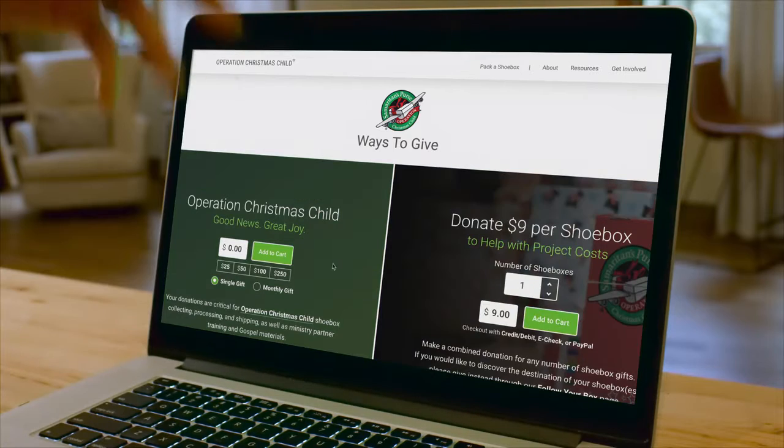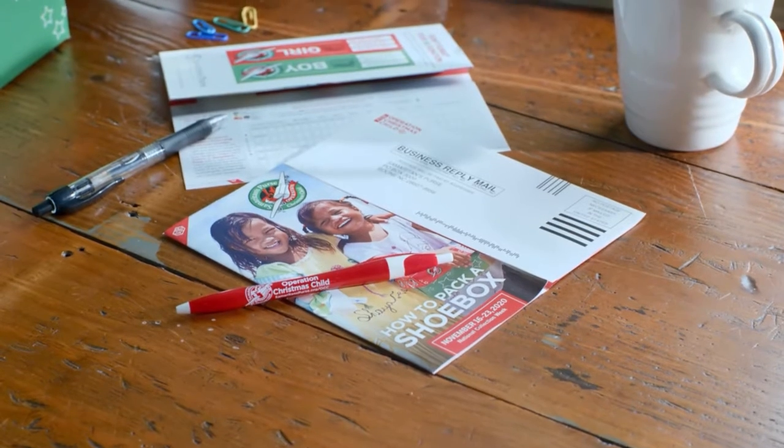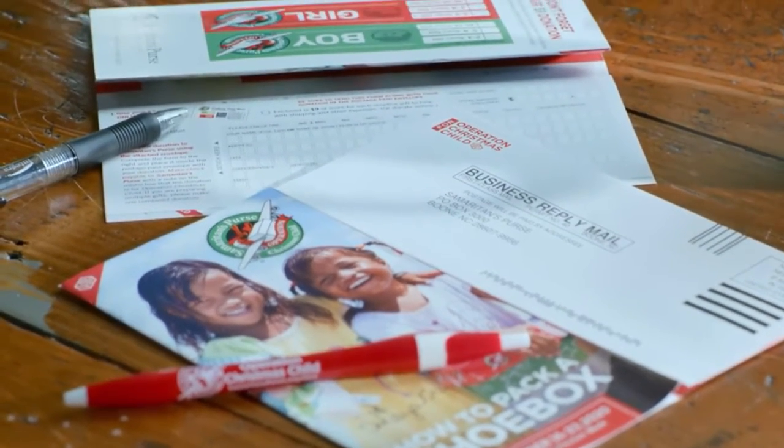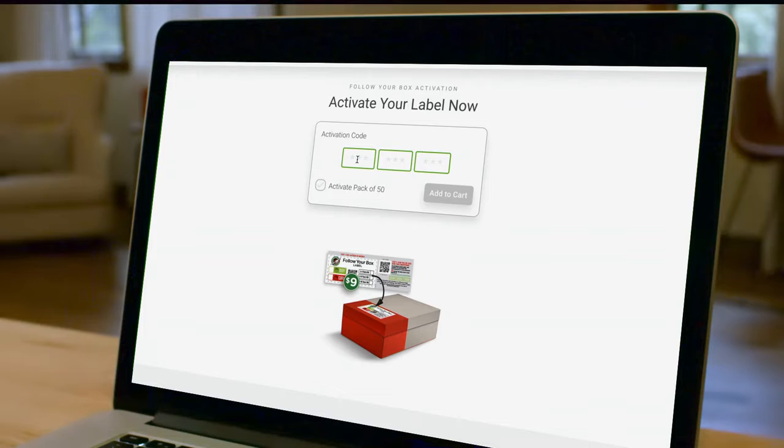When your box is finished, you can make your $9 donation online or by mailing in your contribution using the business reply envelope in the brochure. This donation is critical for training and equipping local churches to share the gospel, along with the collection, processing, and shipping of the shoebox gifts.